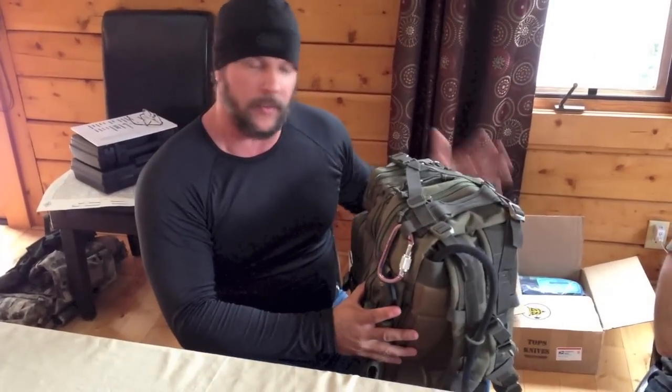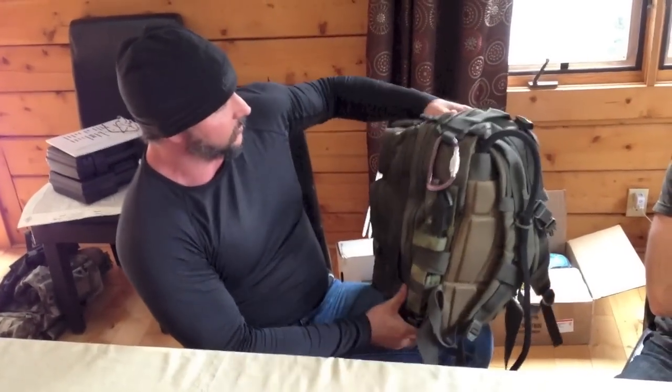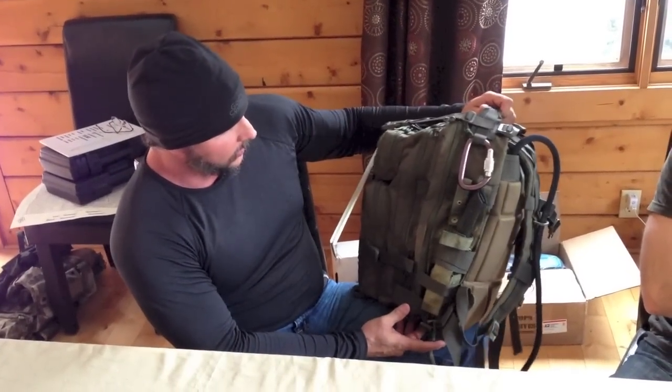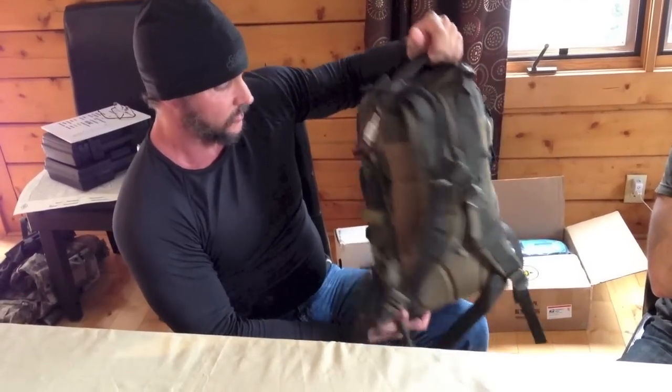Joe TeddEye here. I'm going to go over my bug out bag. As you can see, it's not too big. This is something I keep in my car. I do have one for my truck and it's much bigger, but I'm going to go over the contents of this thing real quick.